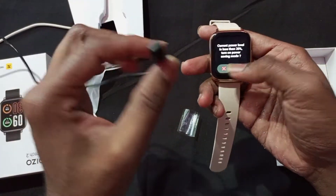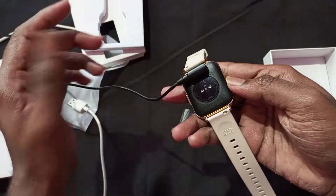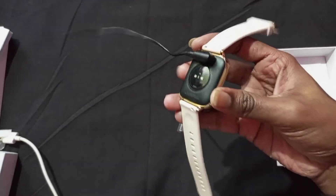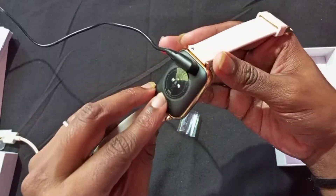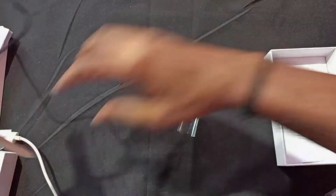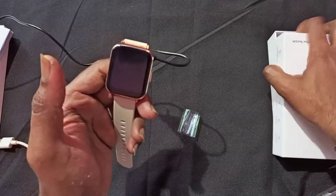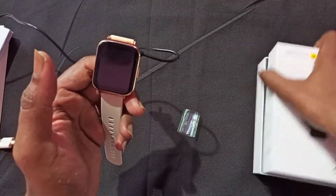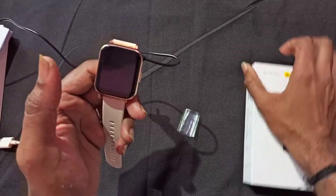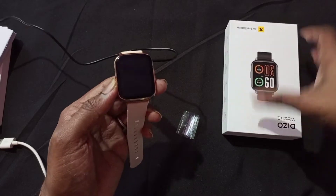This charging is magnetic, so you just set it magnetically — it snaps and sets into place. You can see the charging has started, indicated by the white light showing here on the watch.